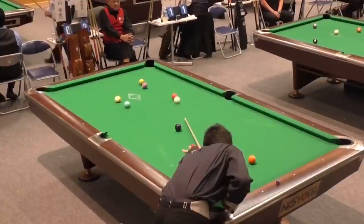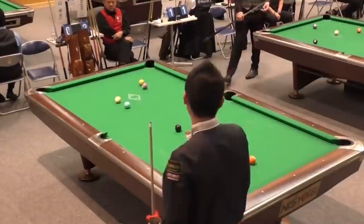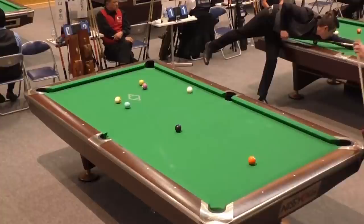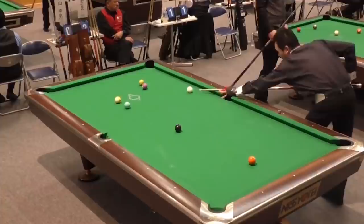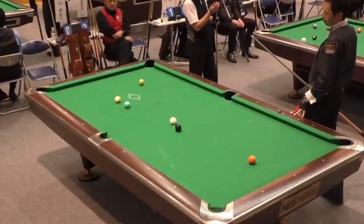But watch what happens — he makes two mistakes here. Number one, he lets himself get so close to that rail that a lot of his options are limited. Number two, it looks like he was playing position to get on the four, disregarding the five ball which is all the way down table. You can't just get on the next ball — you have to get on the next three balls, you have to get on the whole table by the way. He does come up with a decent shot, plays it with high right, but totally undershoots it.